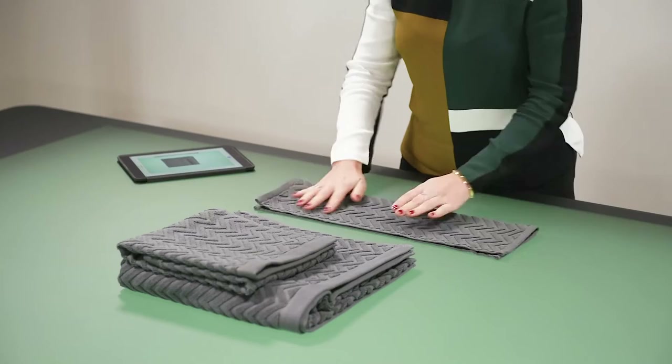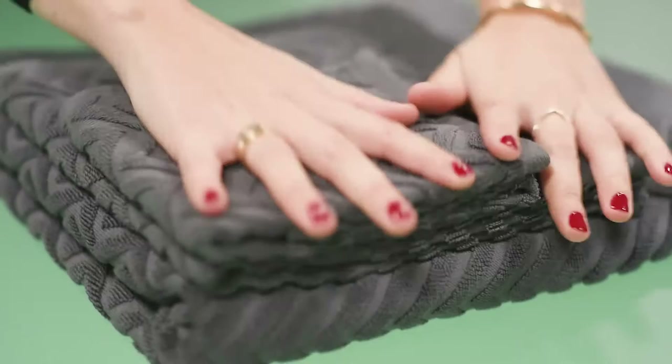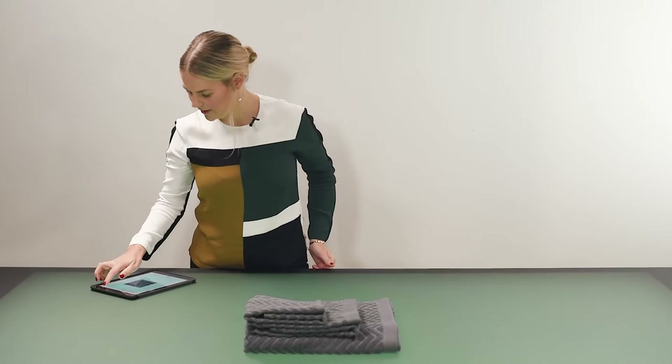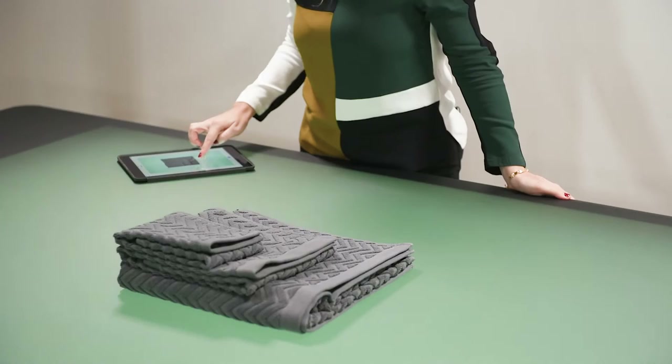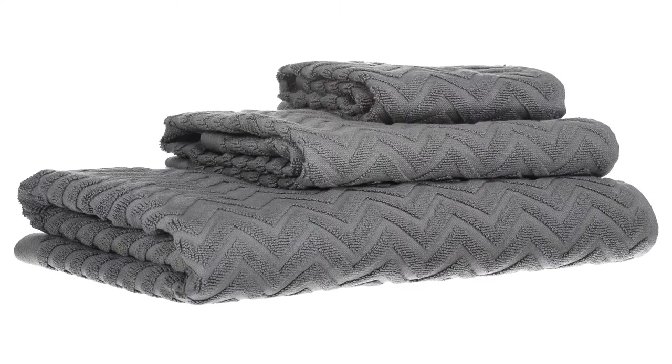Then we can bring in our last towel and do exactly the same thing — fold it over in half the long way, then fold it in three, and place that right there on top, making sure everything is really neat and symmetrical. We can then have a look at the light and play around with it to see where it would look best and show the texture of the towel. I quite like it here, so I'm just going to tap and take a picture.